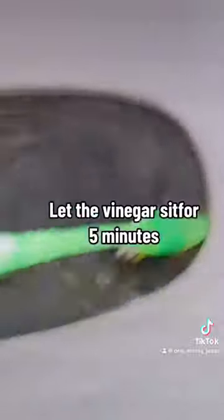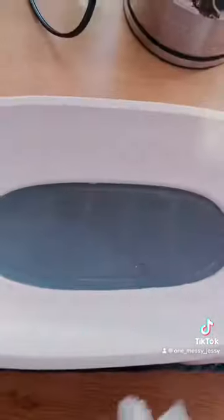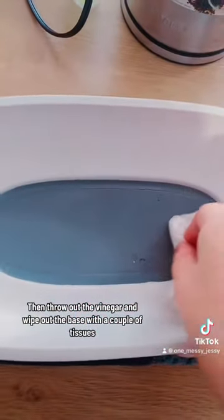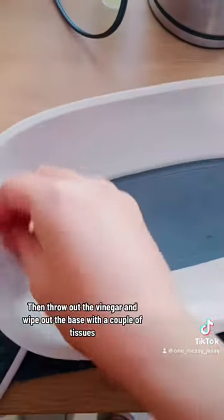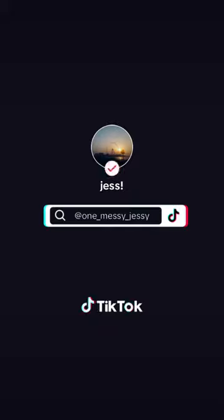Let the vinegar sit for 5 minutes. Then throw out the vinegar and wipe out the base with a couple of tissues. Clean as new! Always use distilled water instead of tap water.